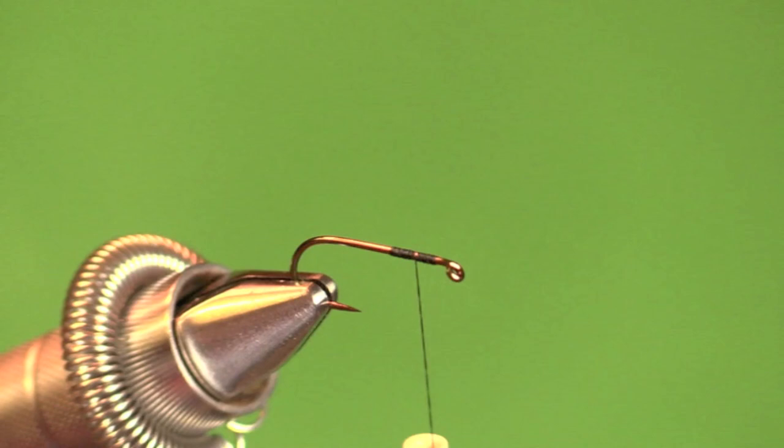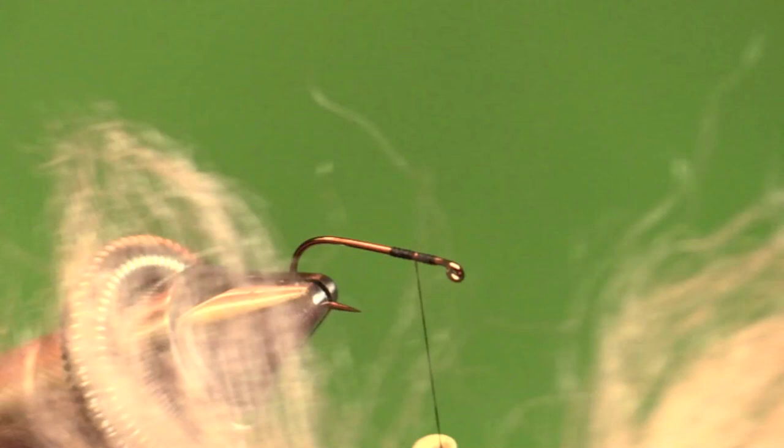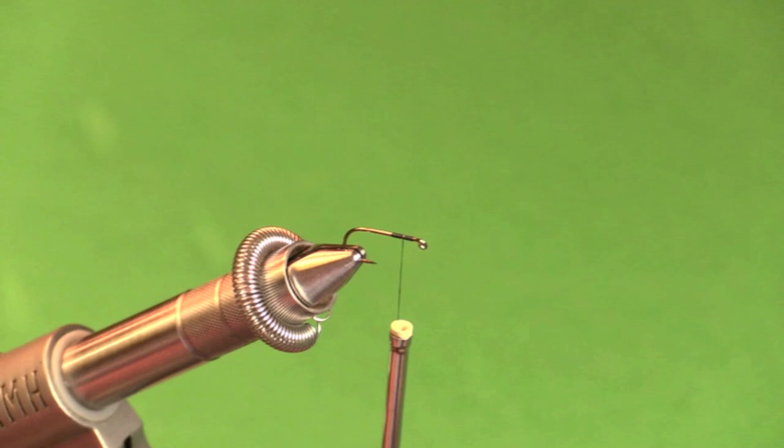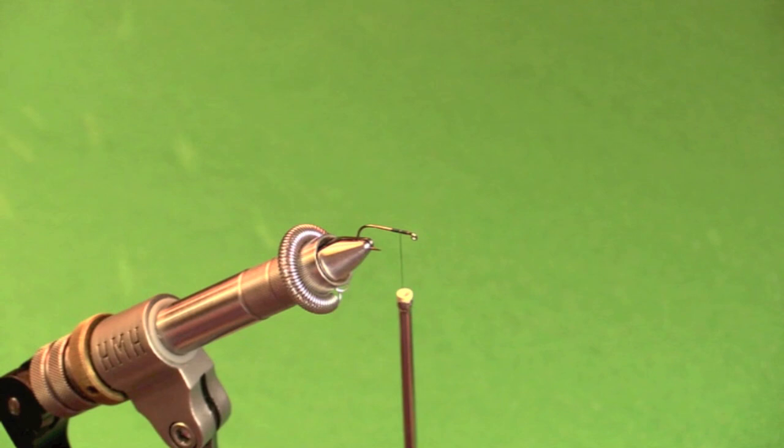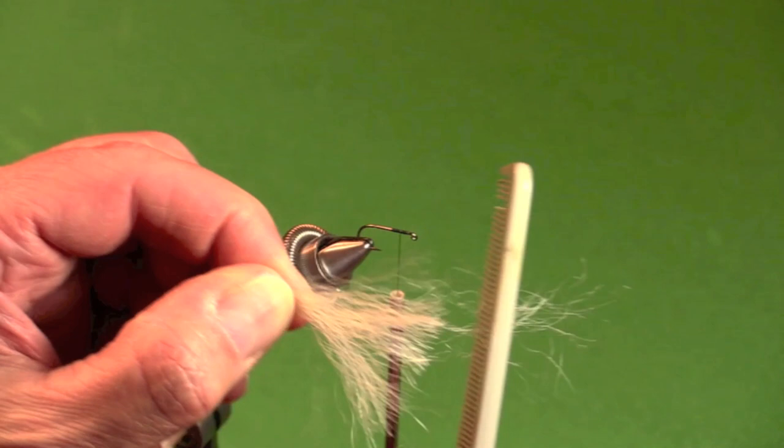I've decided to use calf tail for the wing. Cut some off — it takes more than you'd think. Then I really think you need to comb out the butt end with any old comb to remove all those short fibers you don't want in there.